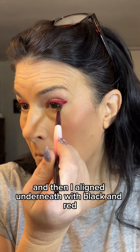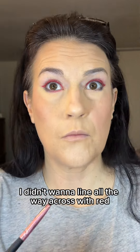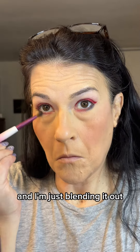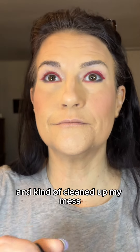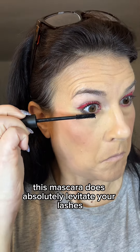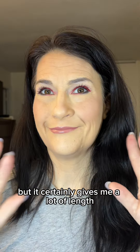I do my face, and then I lined underneath with black and red. I didn't want to line all the way across with red because I feel like that makes it look like I have pink eye. So I just put a little black in the inner corners and I'm just blending it out. I got a little crazy with the black, so I went in with a little powder and cleaned up my mess. Then I'm using the Rituel De Fille Levitation Lash — this mascara absolutely does levitate your lashes. It's a great lengthening mascara, not necessarily the best for volume, but it certainly gives me a lot of length.